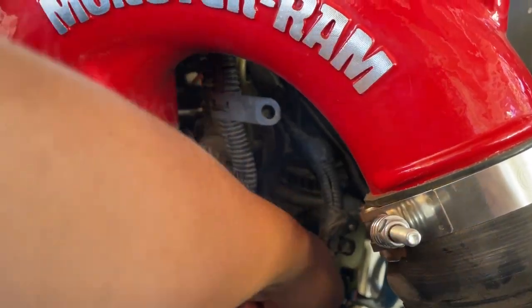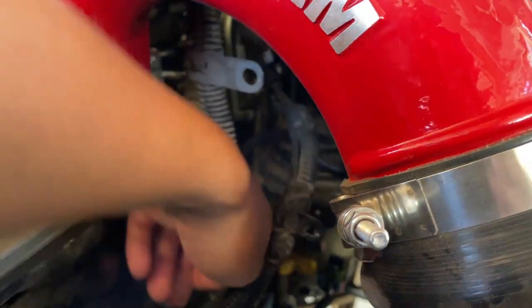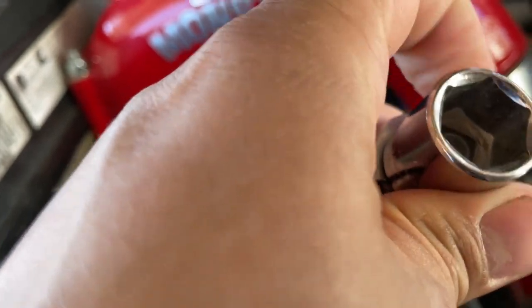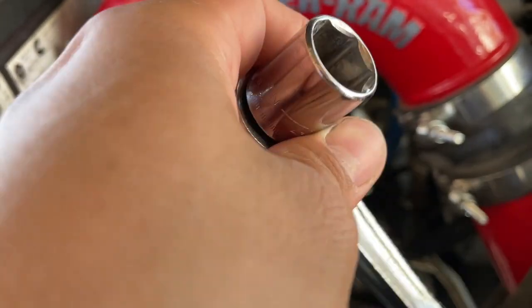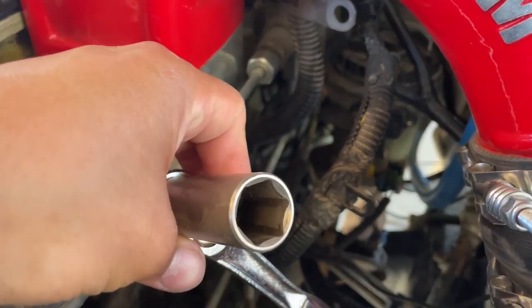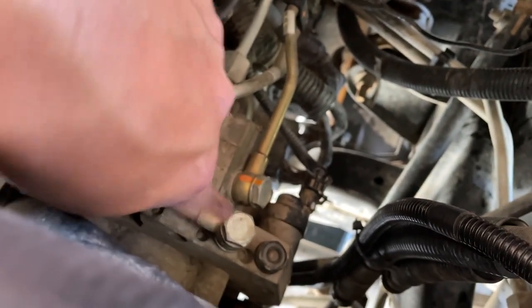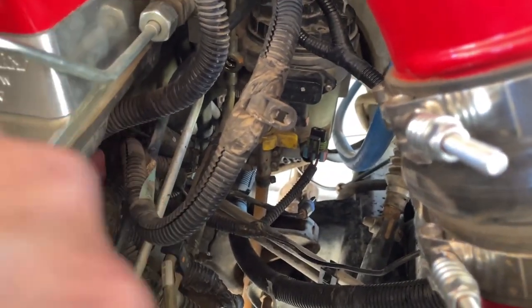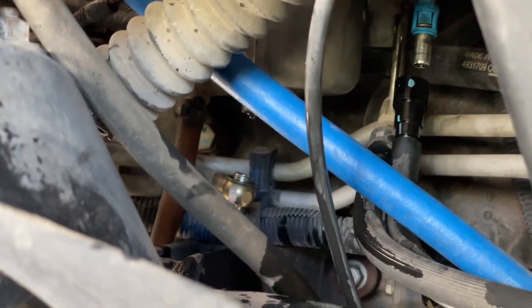After getting that bracket bolt off, the next step is to remove the return line banjo bolts on both sides of the fuel filter. Here's the one up front, and the one in the back is somewhere behind the housing — you'd have to feel for it. To get that back banjo bolt, use a short 17mm socket. When taking off any of these bolts, make sure you're using a six-point socket so you don't accidentally round out your bolts. For the front bolt you can use a deep six-point socket. I'm also going to remove the factory supply line connected to the bottom of the fuel filter housing by removing that banjo bolt on the bottom — easiest to access from the side of the truck, and make sure to have your drain pan ready.